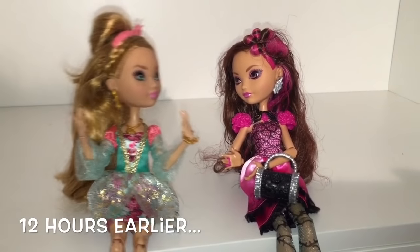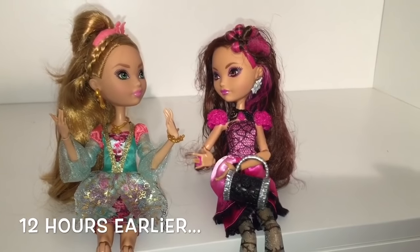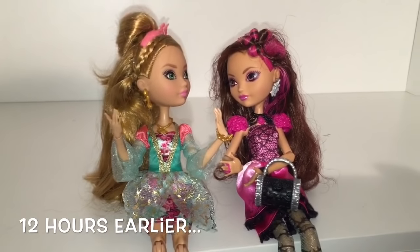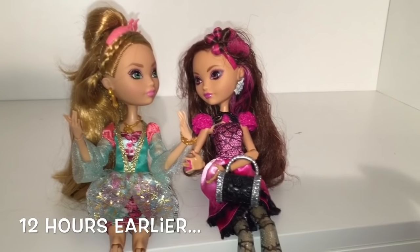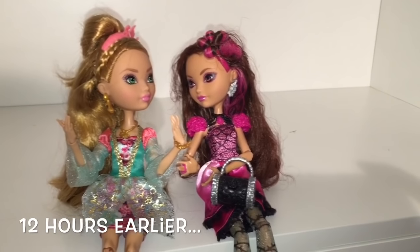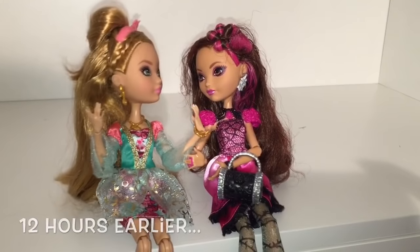Briar, Briar, guess what? We're getting our own dorm room. That is so royally exciting. Can't wait to throw raging parties. You mean raging study parties? Those, and raging slumber parties. But what about my little bird friends who need a quiet sanctuary? Ashlyn, live a little. Oh, Briar.